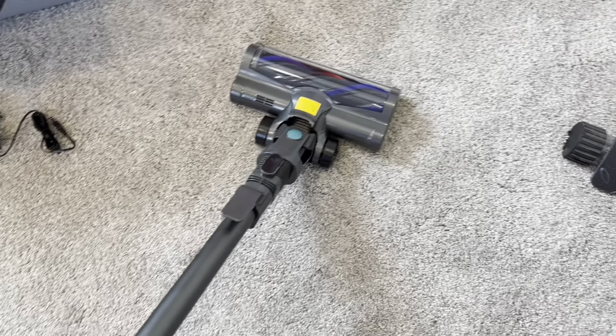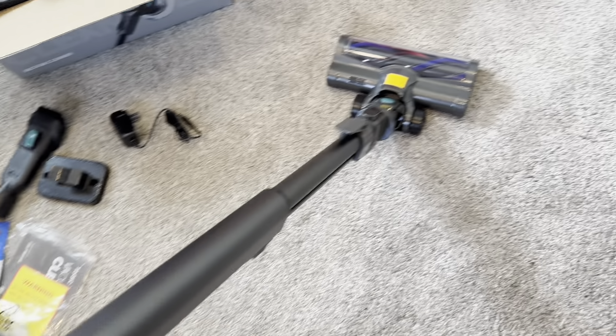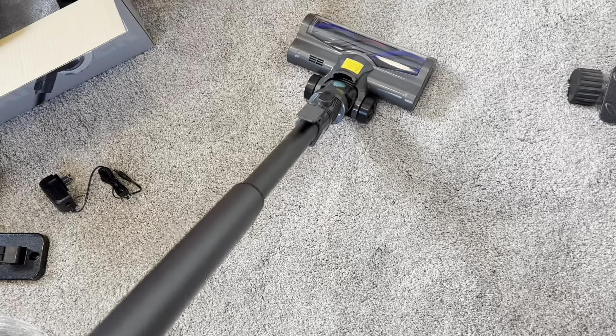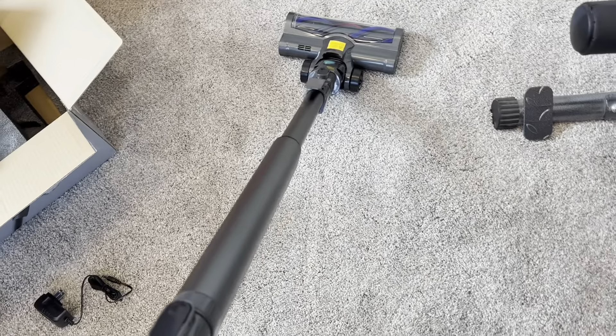Here it is all set up. It was very easy to connect — I just had to plug parts into each other, and the battery pack already came charged, which I like as well, so you can just use it as soon as you get it. I'm going to turn it on just so you can hear how loud it is. It's actually pretty quiet considering it's a vacuum.